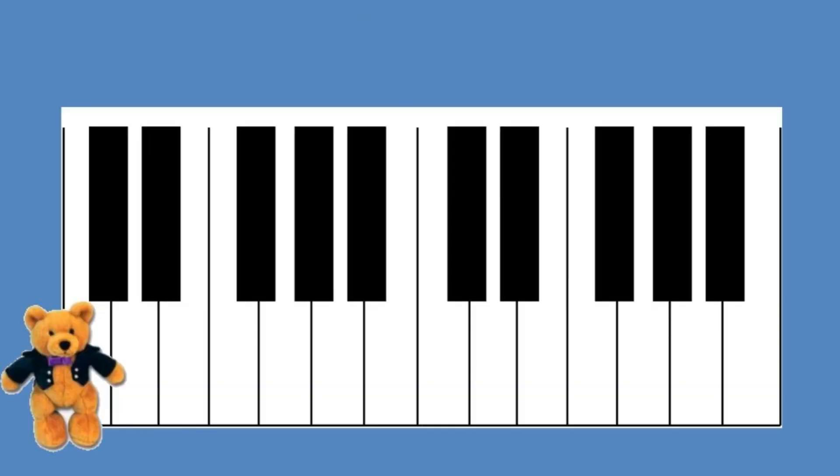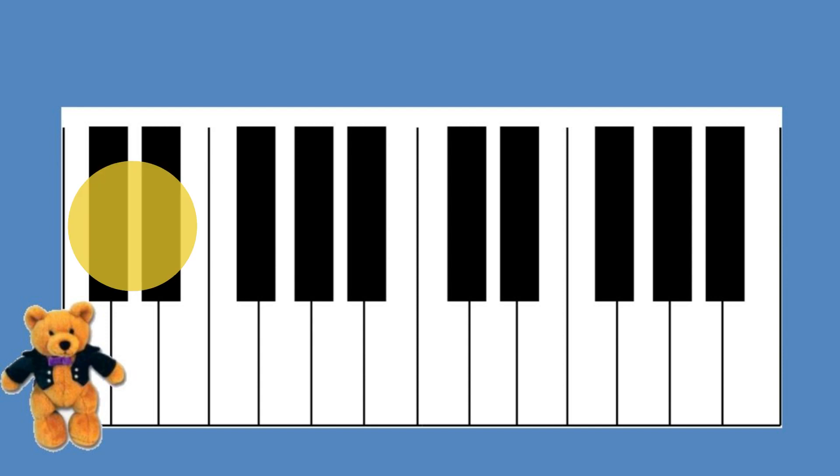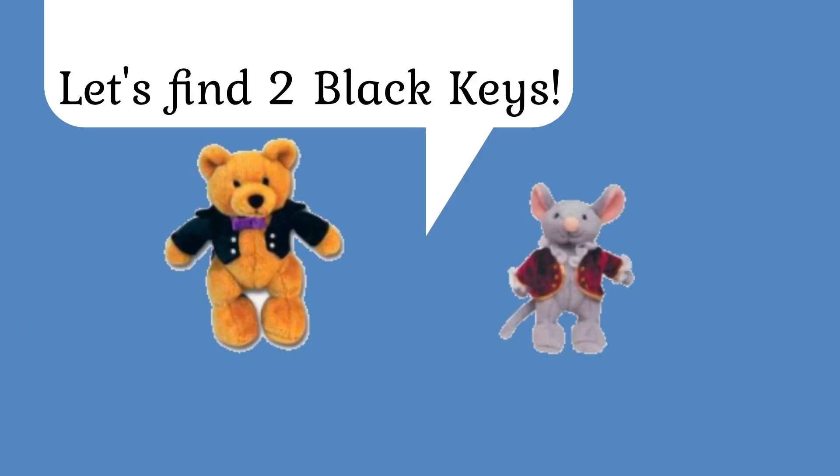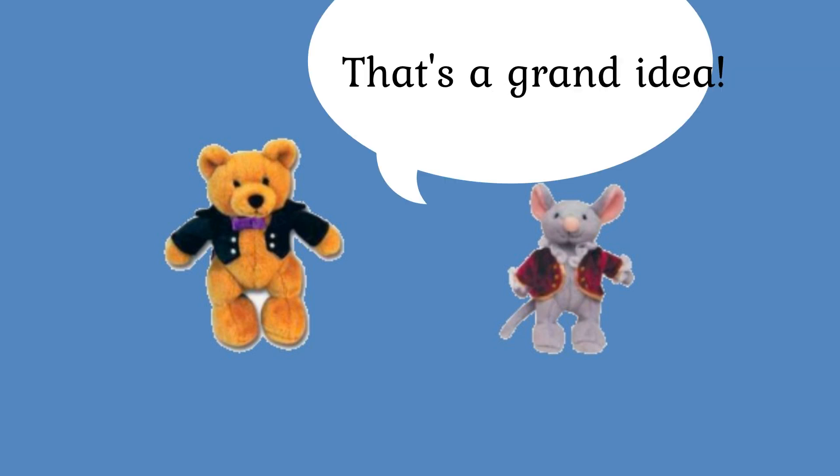Beethoven Bear noticed that the keyboard is made up of black keys and white keys. He then discovered that black keys are found in groups of two and groups of three. He said to Mozart Mouse, 'Let's see if we can find and play groups of two black keys.' Mozart Mouse thought that was a grand idea and agreed.